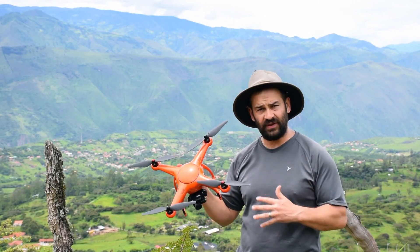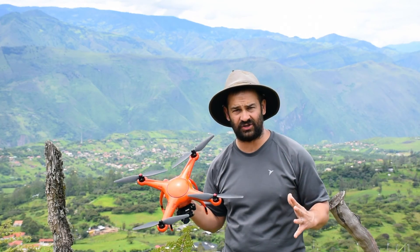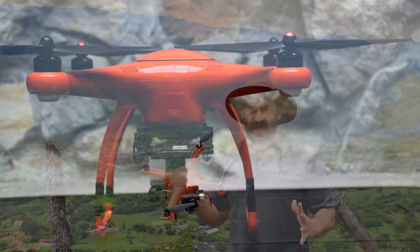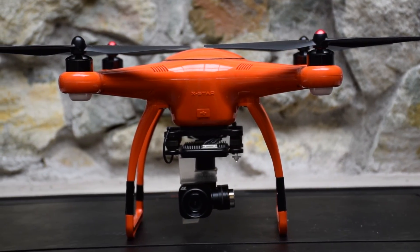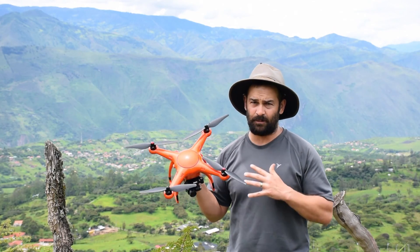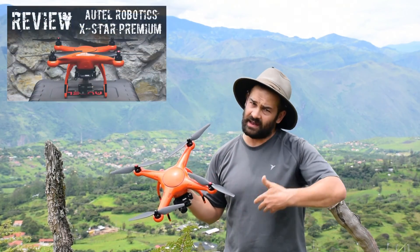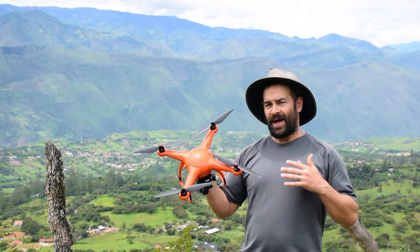After about 50 flights with this drone I think I'm ready to give you my honest assessment and recommendation. As far as the pros go — the quality, the reliability, the camera, the customer support, the whole package, everything you get at this price point — it's pretty hard to beat this drone. If you want to hear more about that, be sure to review my other videos and subscribe. Now let me tell you a little bit about the disadvantages.